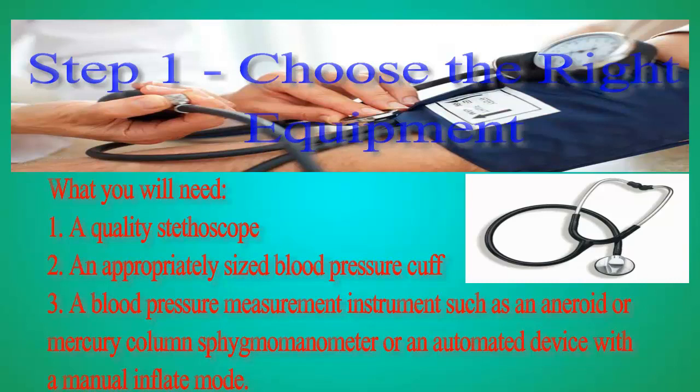Step 1: Choose the right equipment. What you will need: a quality stethoscope, an appropriately sized blood pressure cuff, and a blood pressure measurement instrument such as an aneroid or mercury column figma manometer, or an automated device with a manual inflate mode.